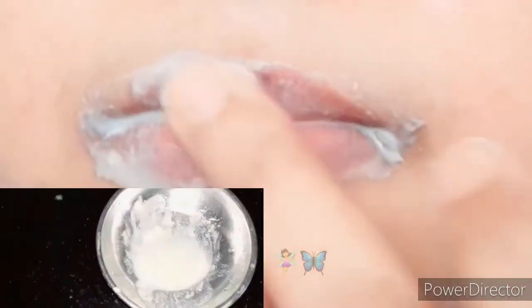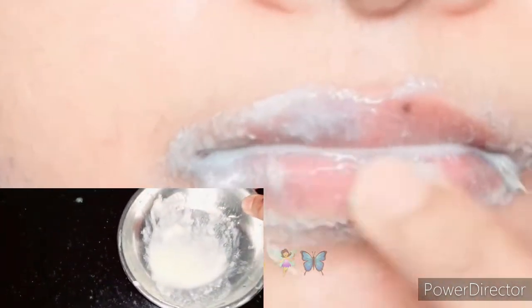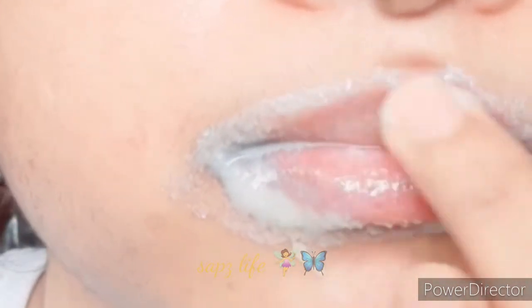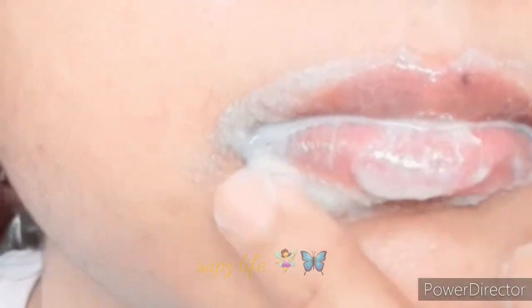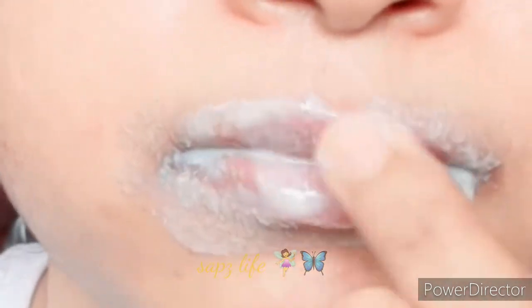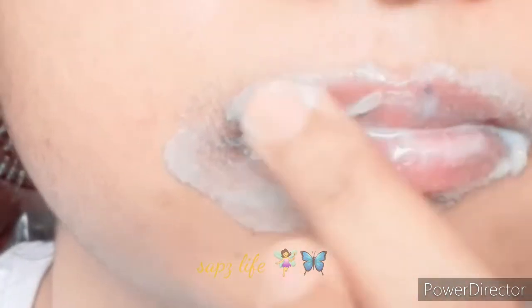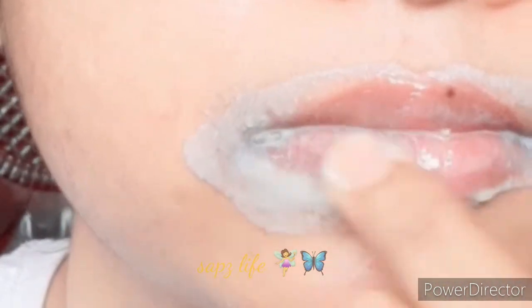We will use the fingertips to massage it. Massage it for about 60 seconds. We will massage our lips and clean them. Because we have lemon juice here — lemon juice has bleaching properties.